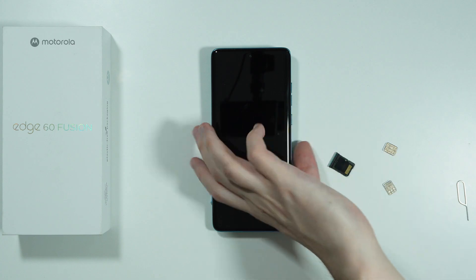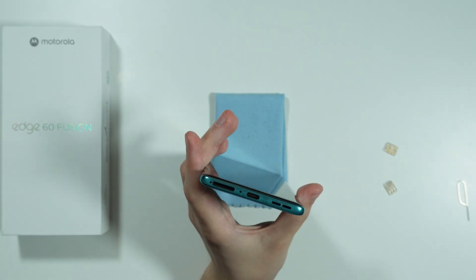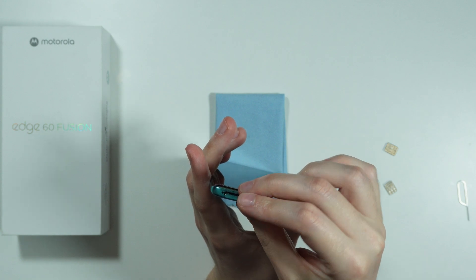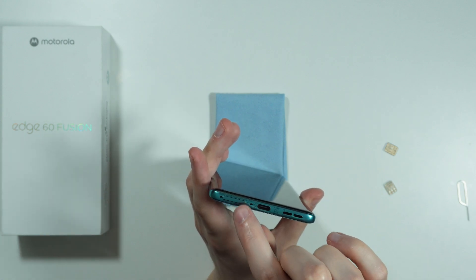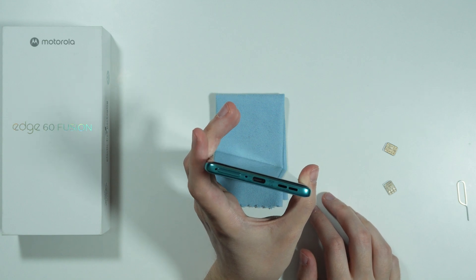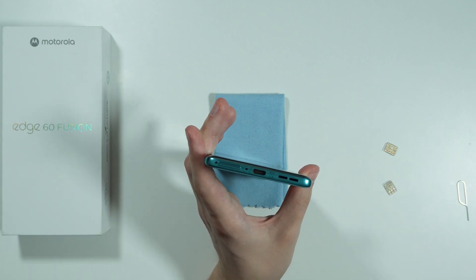If it doesn't stick out, we are good to go. We can insert the SIM tray with the memory card back into the phone — just push it in with your finger and make sure that it is fully in. If it doesn't want to go back in, make sure once again that the memory card is inserted properly.